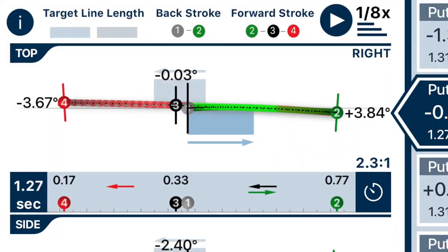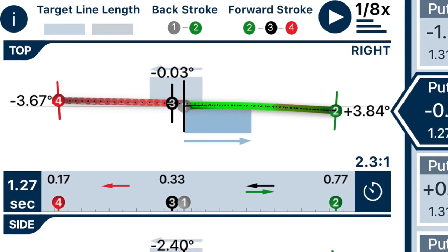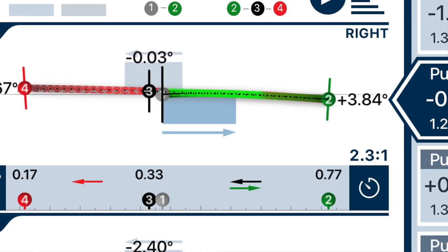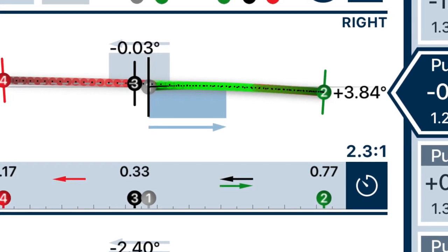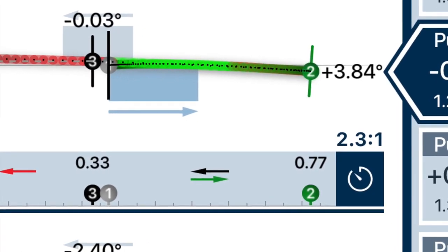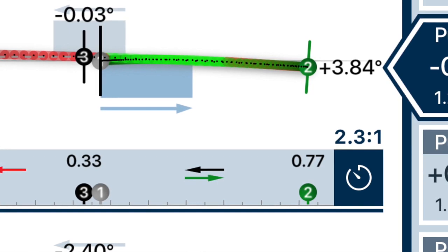Secondly, looking at the tempo of the expert putter, you'll notice it's 2.3 to 1 — getting closer to that 2 to 1 ratio. There's no perfect ratio, but I think a window of about 1.8 to 1 up to 2.4 to 1 is where I see good putters exist. Once you start getting outside of that range, you see very few players able to control their speed with any great degree of consistency.